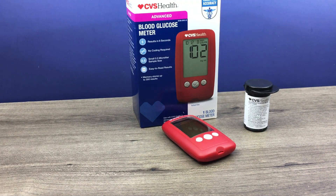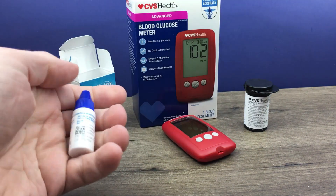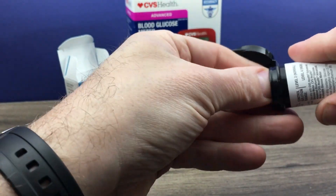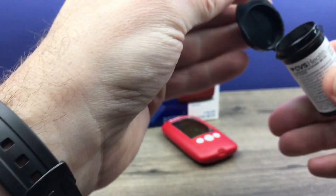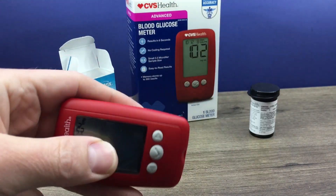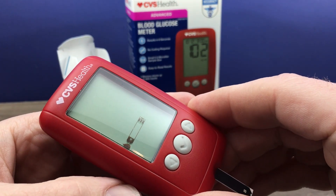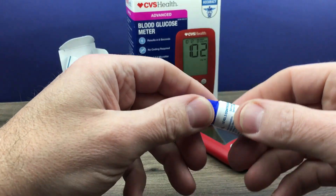So here is our bottle of control solution. First off we can insert a test strip. Always remember to keep the lid closed on that vial when you're not getting a test strip out. Insert that test strip just like you're performing a glucose test. Now that's prompting us for a drop of blood, so we can gently shake the control solution.